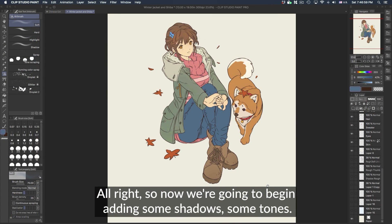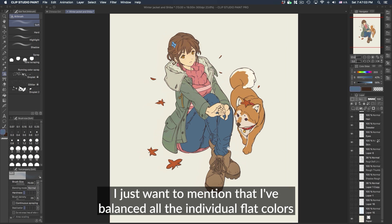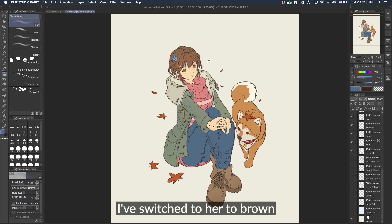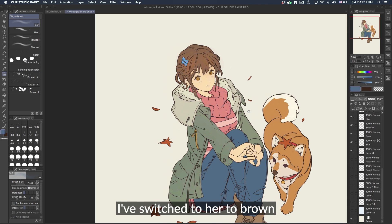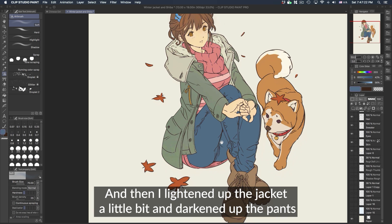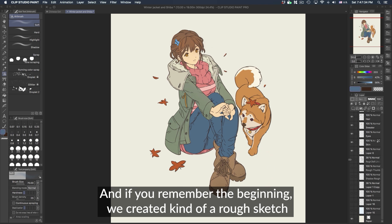All right, so now we're going to begin adding some shadows and tones. Before I do that, I want to mention that I've balanced out all the individual flat colors to make them look a little more appealing. I've switched her hair to brown because I felt like there was a lot of blue going on, and I lightened up the jacket a little bit and darkened the pants to have a little more contrast.